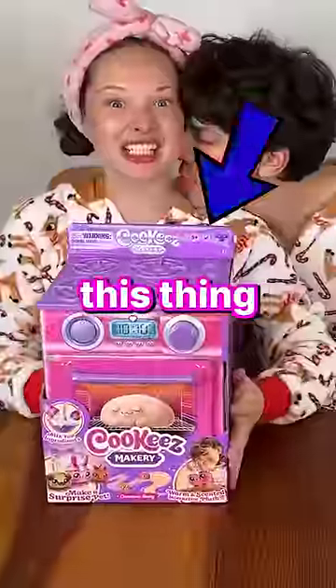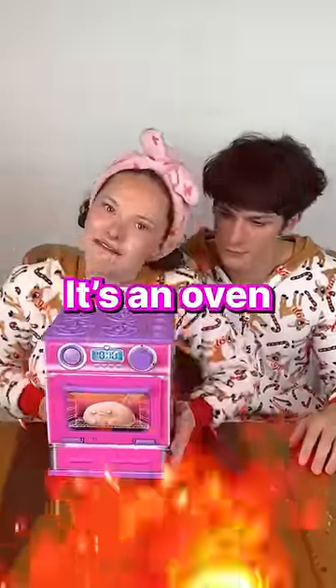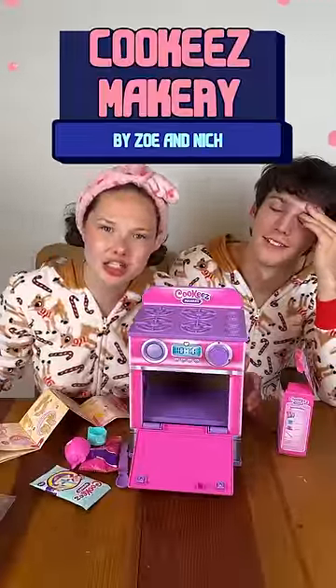All right, we're back! I got this thing! Guys, it's an oven! We're gonna bake everything in here. This thing is called cookies makering.